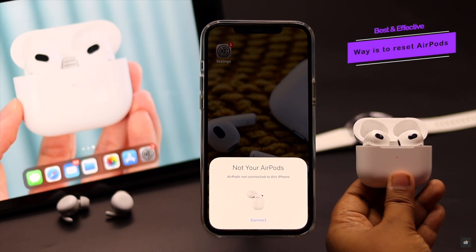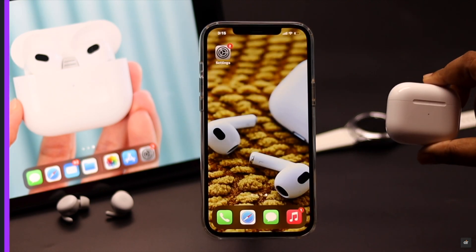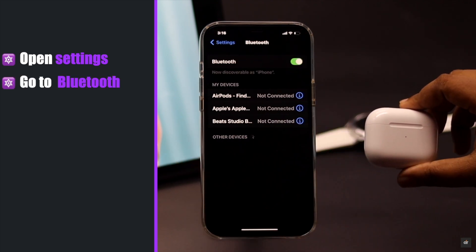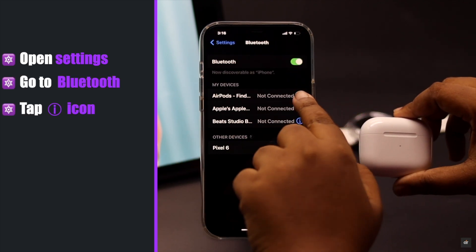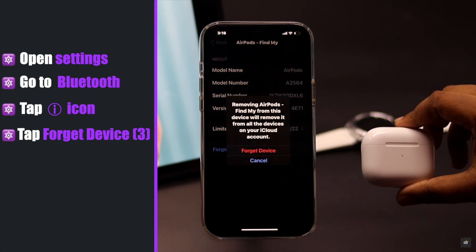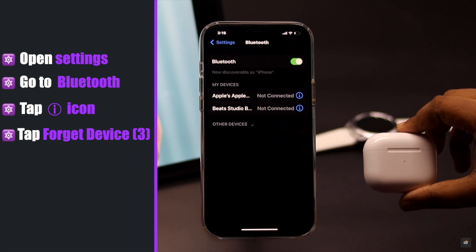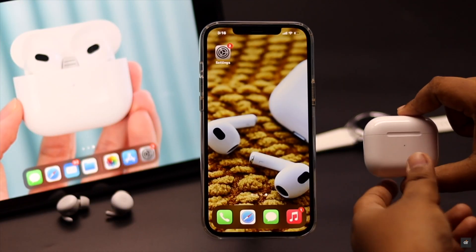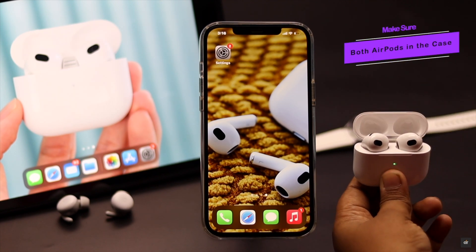If nothing else works, then the best and most effective solution is to give your AirPods a reset. To do that, open your Settings, go to Bluetooth, tap on the eye icon beside the AirPods, tap Forget This Device, confirm by tapping Forget This Device again, and your AirPods will be disconnected.